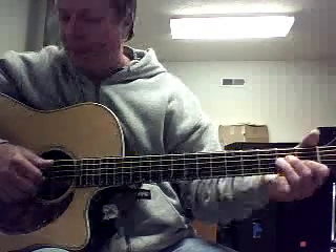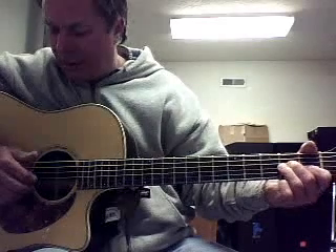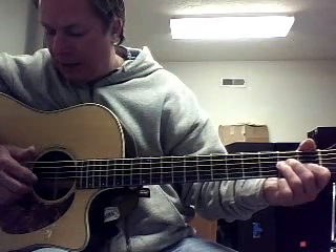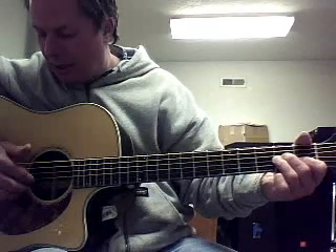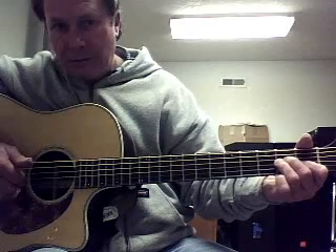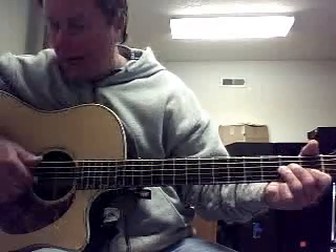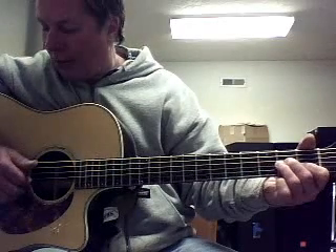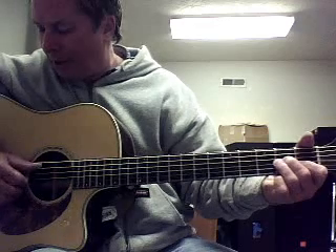We're going to put the A minor chord on the left hand and put our right hand with the index finger on the third string, the middle on the second string, and the ring finger on the first string. Then we're going to take our hand and drop the butt of our thumb up against it so we get our bass note on the fifth string.